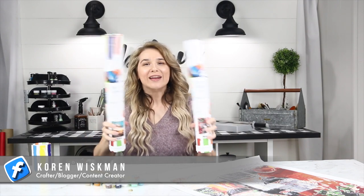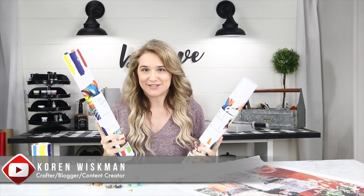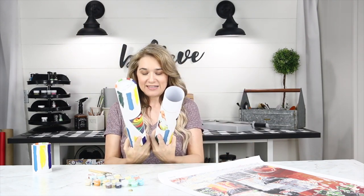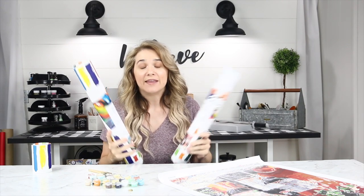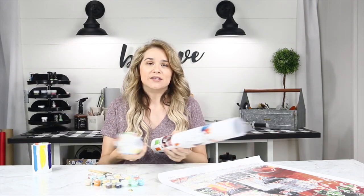Winnie's Picks reached out to me. These two kits were sent to me to do this video. They are a paint-by-numbers company and I will link their website in the description box below. They reached out to me and I came up with the idea to incorporate my daughters into the video.